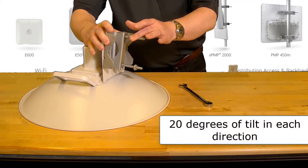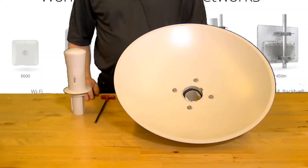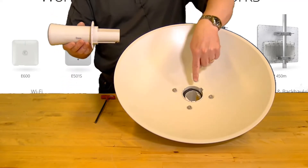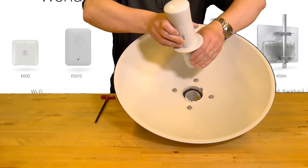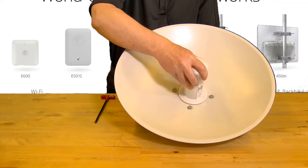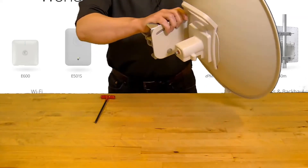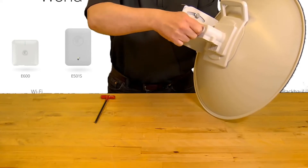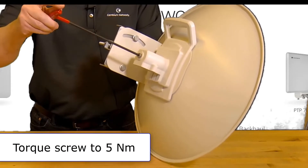The bracket is designed to allow up to 20 degrees of tilt in each direction. Now attach the center feed tube to the dish assembly. Insert the tube through the center hole making sure that the flat side of the tube lines up with the equivalent part of the receptacle in the rear mount bracket. Check that the tube is fully seated in the receptacle before securing it with the captive safety screw on the rear mount bracket. Torque this screw to 5 Newton meters using the M5 hex driver.